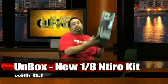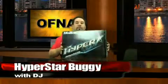Hi, DJ at Offner Racing. Here to show you a new 2011 car, one of many cars that we have for 2011. It is a 1A scale buggy. We have short course in the lineup for 2011, but now we have our first 1A scale — the brand new 1A scale Hyperstar Nitro Buggy.